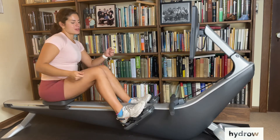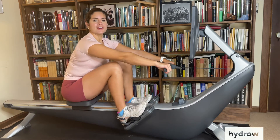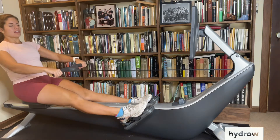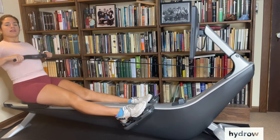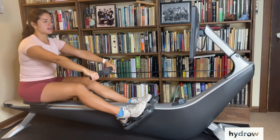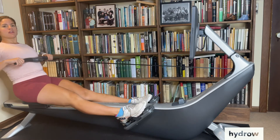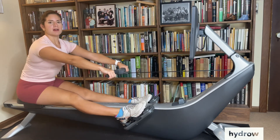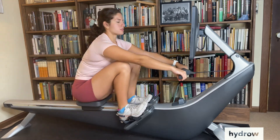So we're going to start at the catch position. Start by taking a full stroke to the finish, pivoting out to arms and body over, back to the finish, and then back up to the full stroke — arms and body back to the finish for a full stroke.